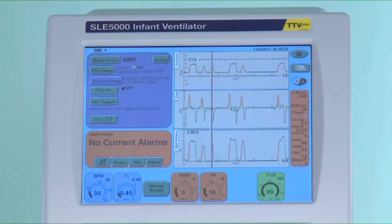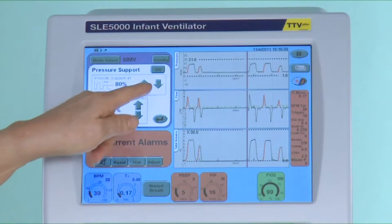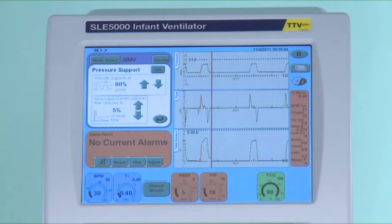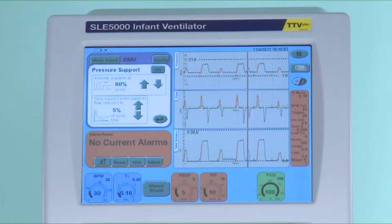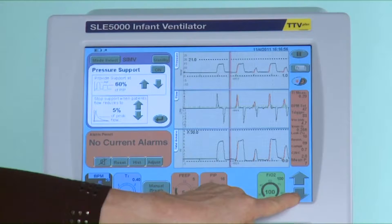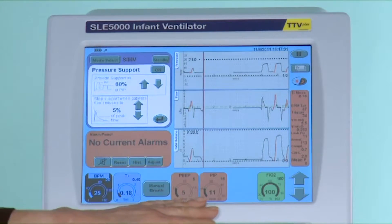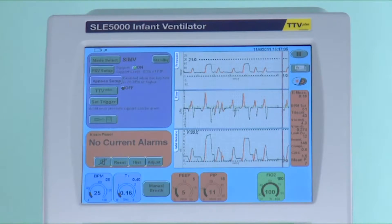At the same time I am reducing the rate. Now with most of the infant's breaths being supported to 10 millibars and the rate also reduced, it is possible to extubate him and put him on to nasal CPAP. By combining SIMV with pressure support ventilation there is a greater likelihood of successful extubation. But do remember the differences between the two ways of managing pressure support ventilation.